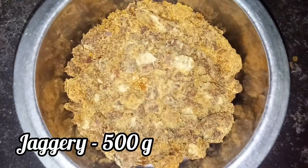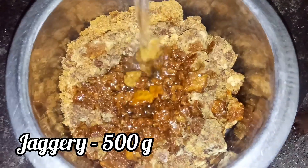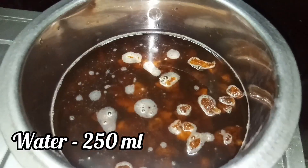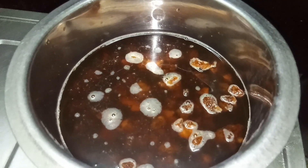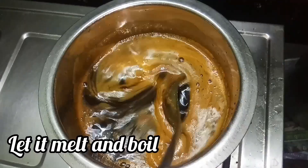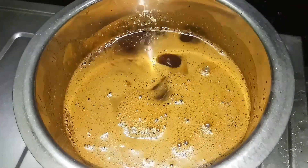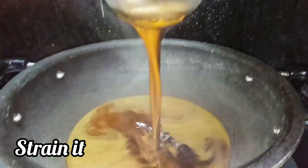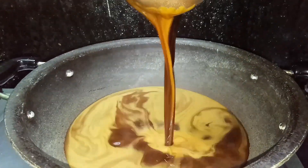We use jaggery. We use it in portions. We use cardamom. It's good to melt. Once melted, we strain it. Now we strain it in our pan.